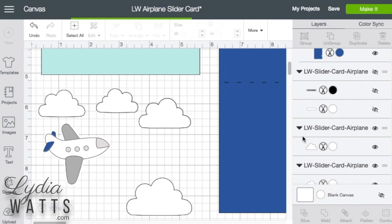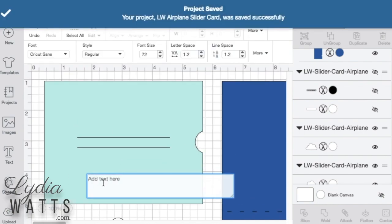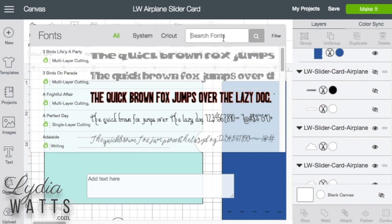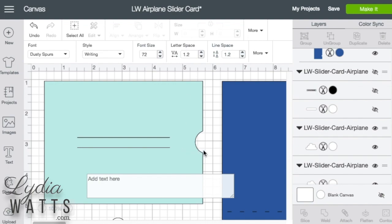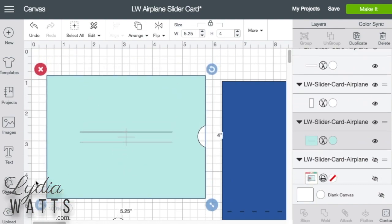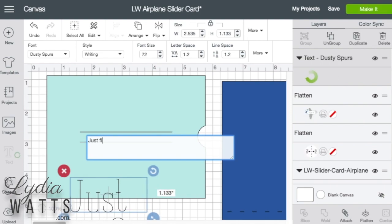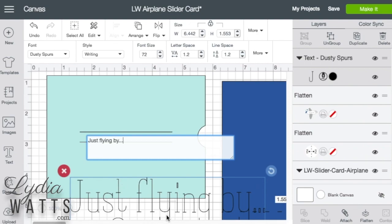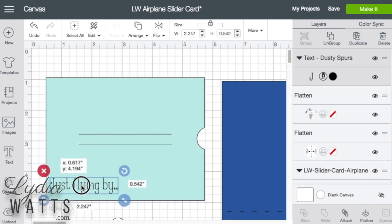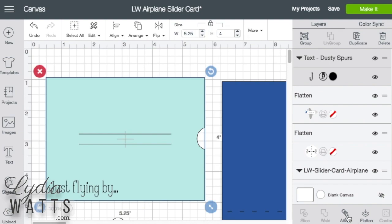I've made several changes, so I'll go up and save. The next thing I'm going to do is insert some written text on this light blue piece, and I know which font I want to use. I'll filter to writing and this font is called Dusty Spurs — it's a fairly new font added to Cricut Access. Obviously that's way too big, so I'll just put it right there, select that, select the card piece, and attach.